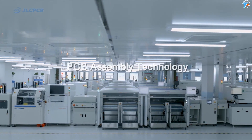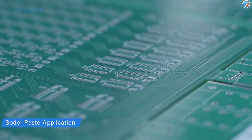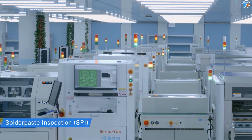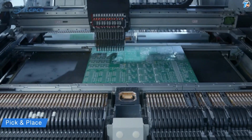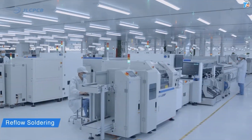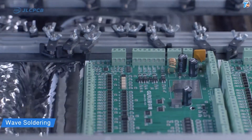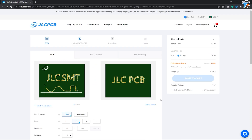JLCPCB is one of the best PCB manufacturing companies. I am going to use PCB and PCB parts for assembly. The PCB uses SMD components, and I am going to use their SMT service, which is available at JLCPCB.com.